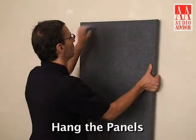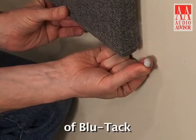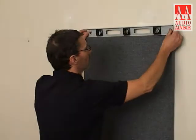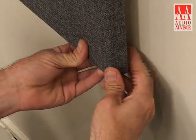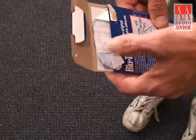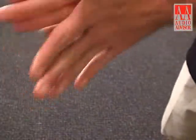Now, hang the panels on the nail or screw. Take a nickel-sized ball of blue tack and put it in each bottom corner. With the bubble level on the top of the panel, slide the panel bottom right or left until the panel is level. Then press on the bottom corners so the blue tack firmly holds the panel in place. Using blue tack will also ensure your panel does not move or vibrate during loud music passages.